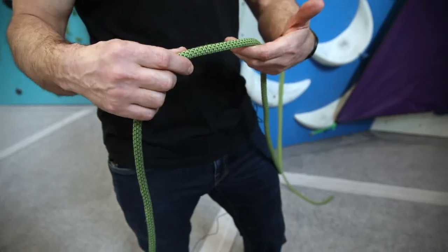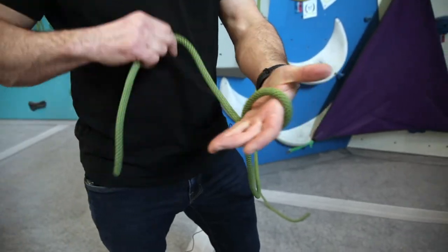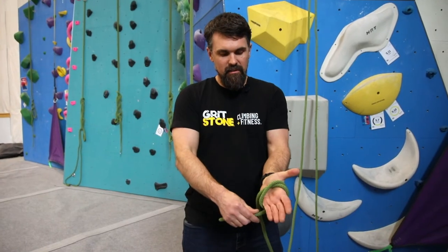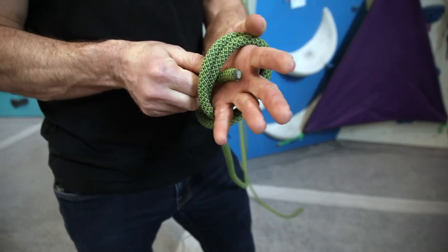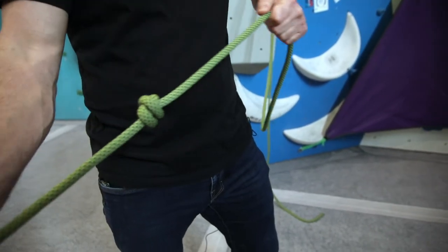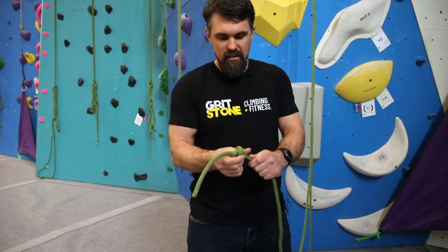So really easy knot to tie. You just wrap it over your hand like that through your palm, wrap it again over itself, you create an X that way, and then you take the tail end and fish it under the X and you pull it tight, and you create a good stopper knot that won't move that you can't rappel or belay past.